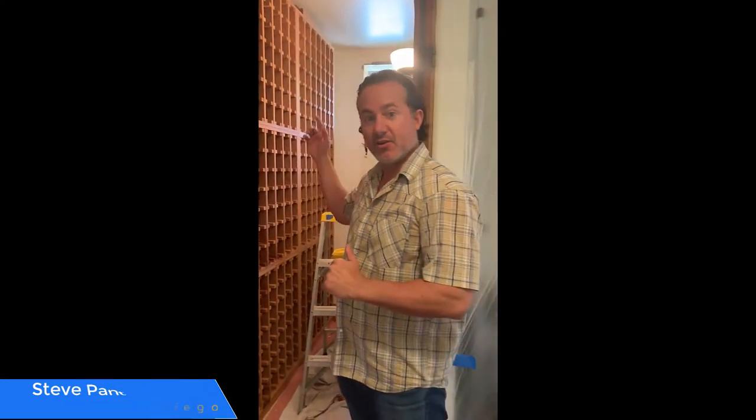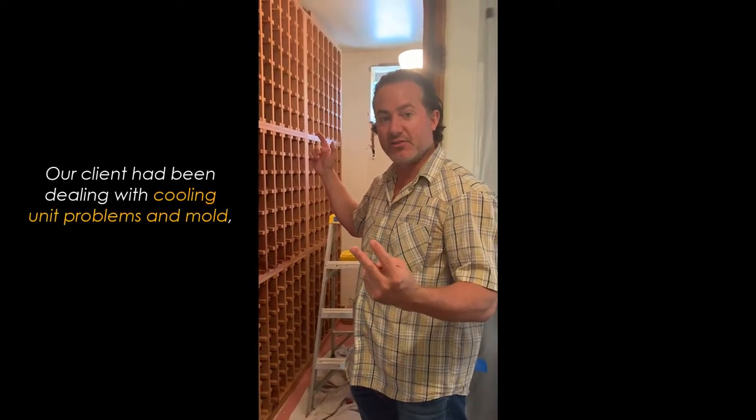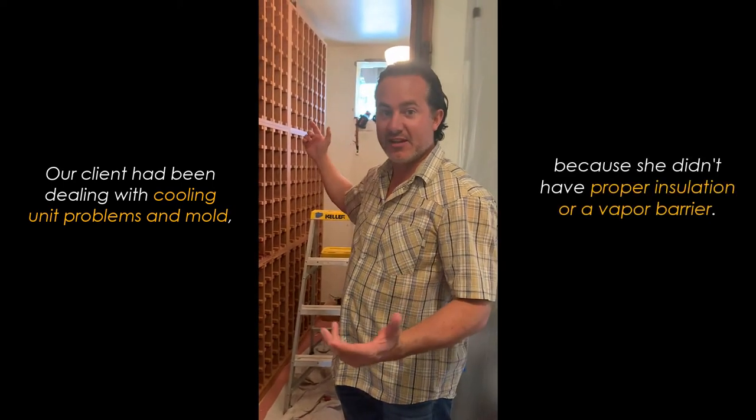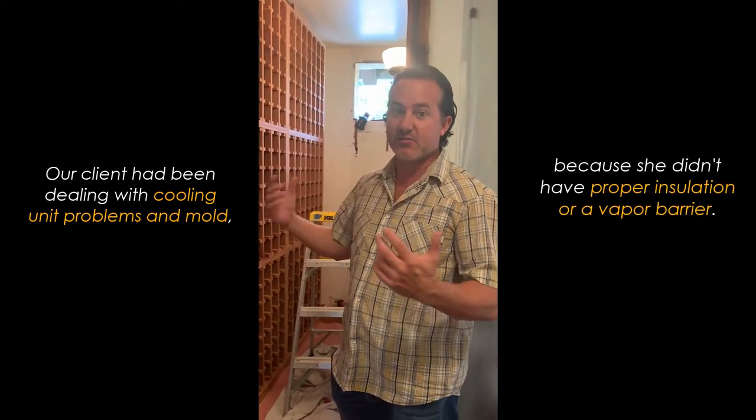Hello, this is Steve and I'm here to talk to you about the wine cellar we have here in Rancho Santa Fe. The customer called us because she couldn't get her Breeze Air unit to continue to work — she went through two different units over three years. The challenge was that she never had a vapor barrier and didn't have the proper insulation, so this wine cellar was built incorrectly.